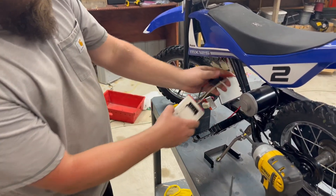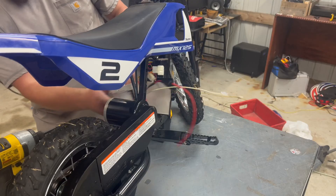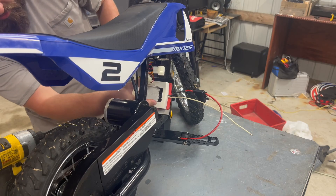This is our homemade adapter. If you want to see how to build one of these, we have a video on that, so just check the channel.